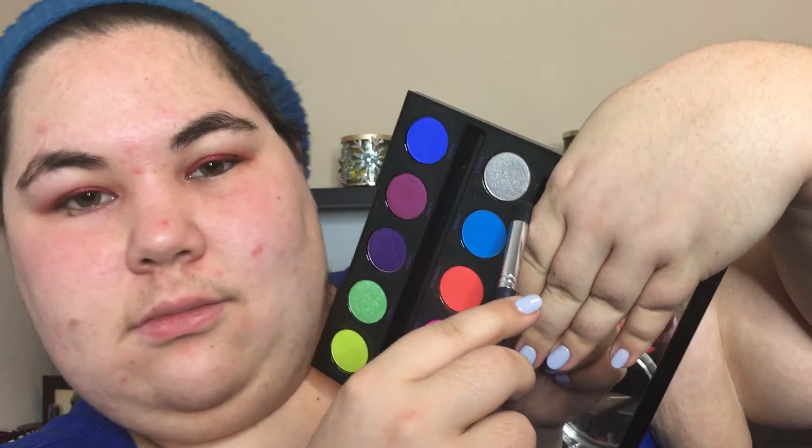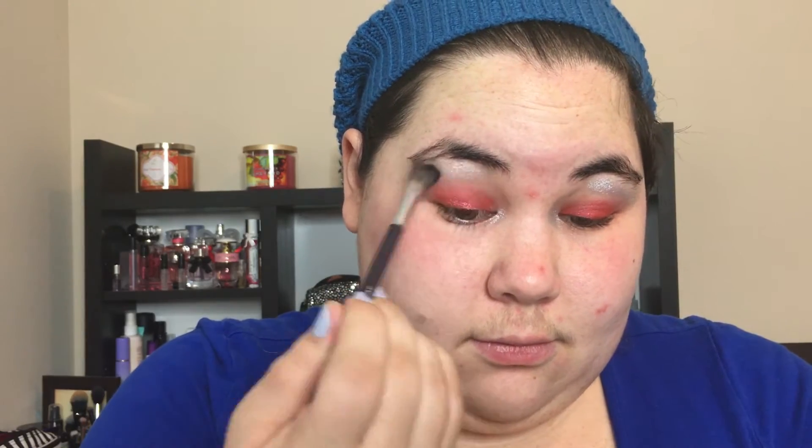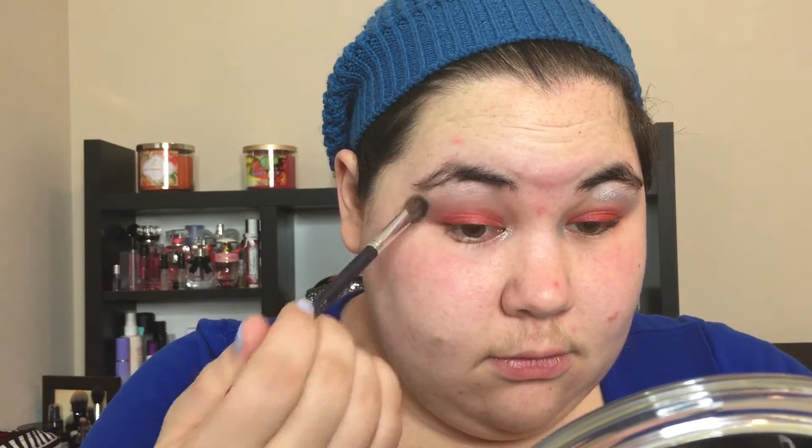Now we're going to go with silver, so you look like a spaceman. Now you're definitely going to cry glitter, putting it right there into your duct. Now we're going to put it under our eyebrow to make our eyebrows all shiny. Now we're going to brush it in so it's less shiny, because too much shine — you don't want too much shine on your shine.